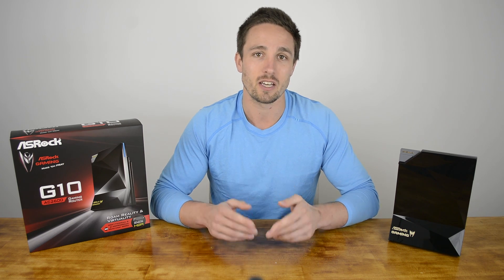I'm your host Matt and I'd love to hear if you'll be considering upgrading to the G10 when it's released. Don't forget to hit like, hit subscribe, and I'll see you next time.